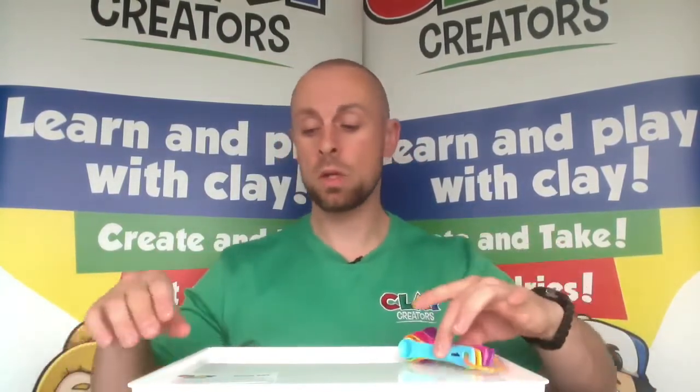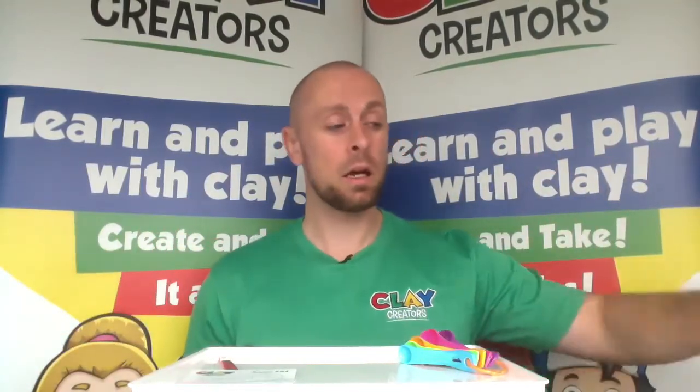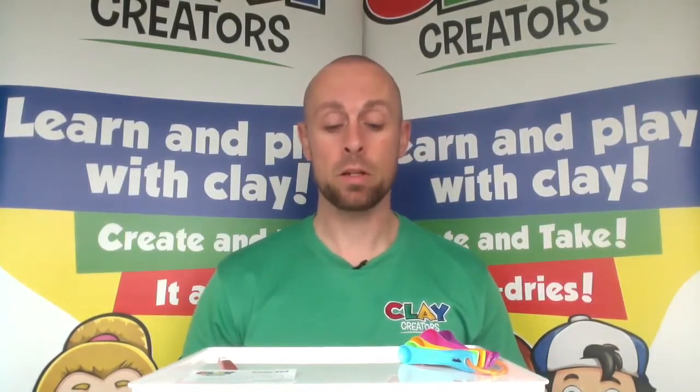We will need today our measuring spoons, our create cards and tools, our pots of clay, and if you have an airtight container — anything with a seal or a lid would be great — just to help keep the clay fresh during the build. You may be pausing the video at some point, so an airtight container really helps keep the clay nice and fresh.